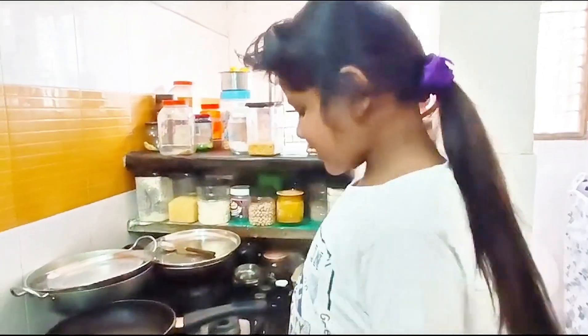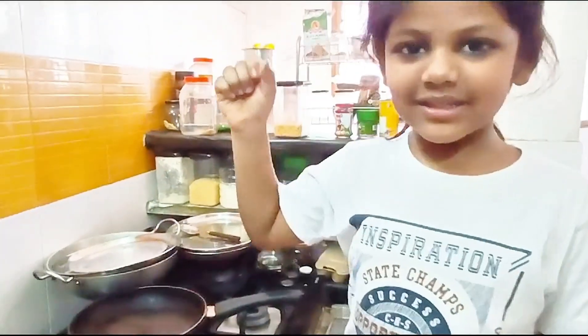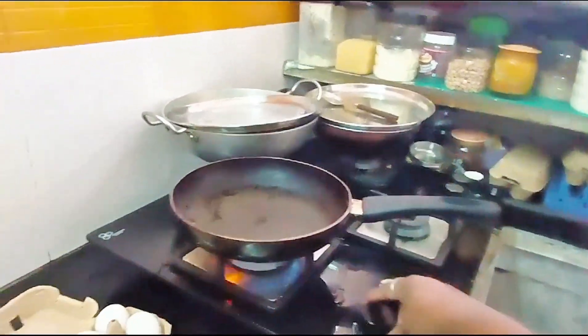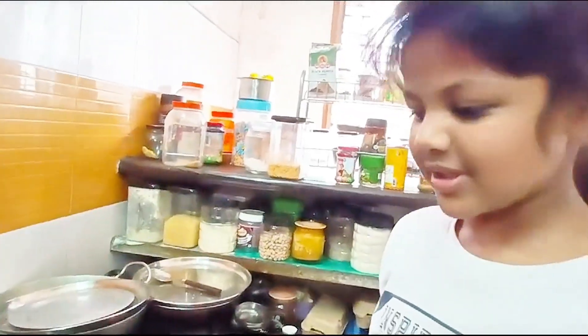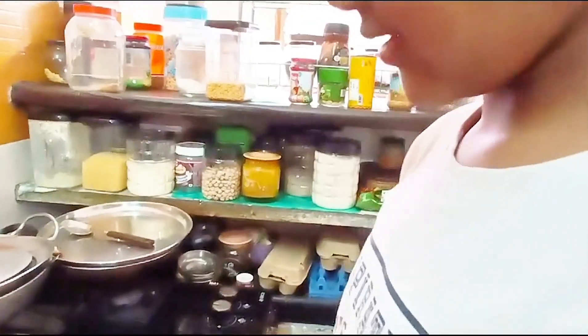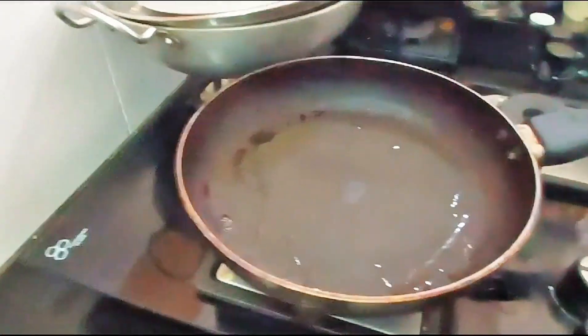My papa will heat the gas and heat the pan. And is it time to add some oil? Maybe let this water get evaporated. See, now the water has evaporated.